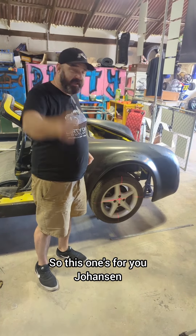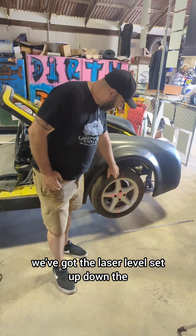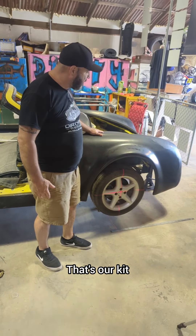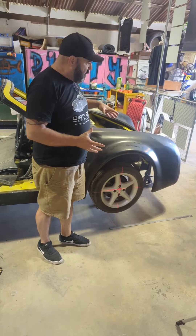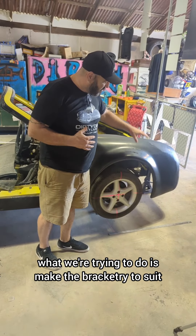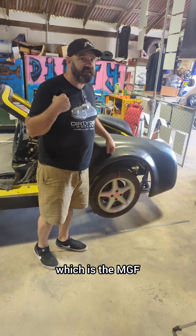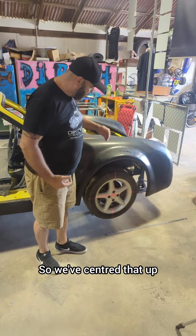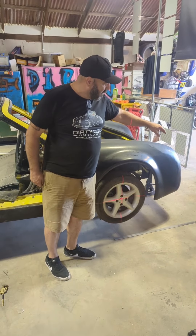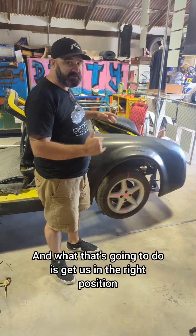So this one's for you, Johansson. What we've got here is the laser level set up down the center of the wheel, which gives us the center of the wheel arch. That's our kit. What we're trying to do is make the bracketry to suit the MR2, rather than what we use in Australia which is the MGF. So we've centered that up, fastened it in place down on the bottom of the seal, and we've got it on a jack stand at the front — that gets us in the right position.